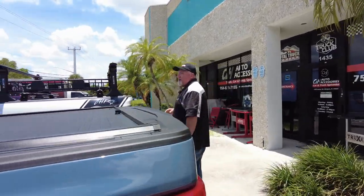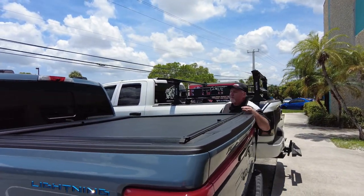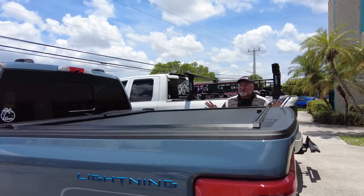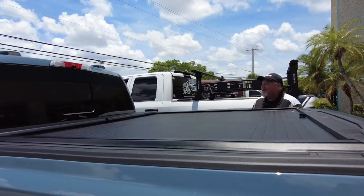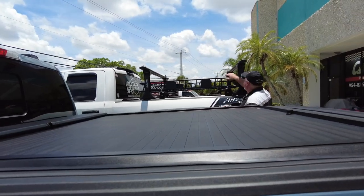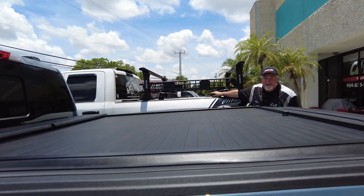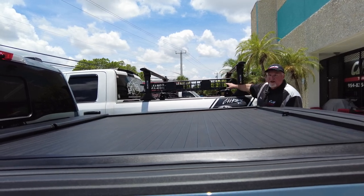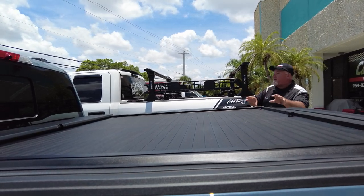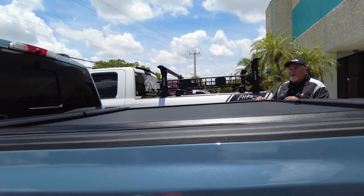This is a nice rolling cover here — it's a hard cover, holds 300 pounds, comes with a three-year warranty. But if we install it for you, it goes from three to six years warranty. If you look at the T-slot here, you can add racks — high racks, low racks, safari baskets, tie downs. Everything that's on my truck can be on this truck. Both the all-metal ones.